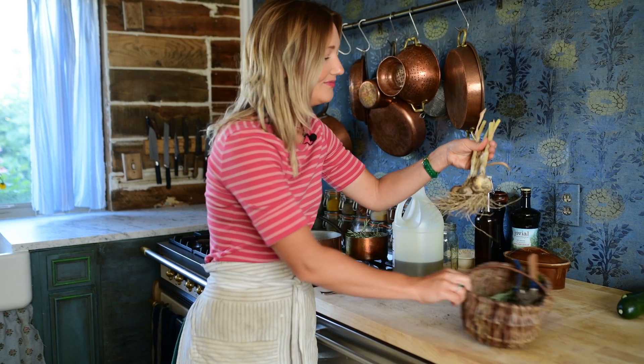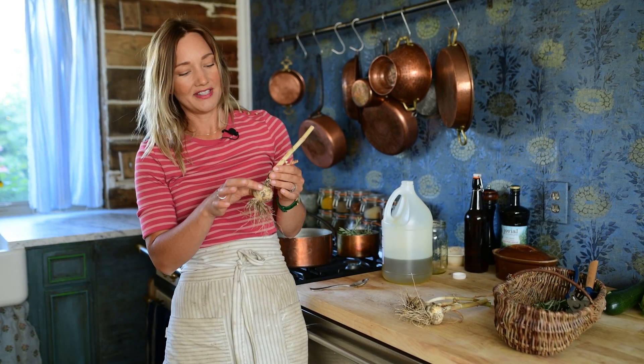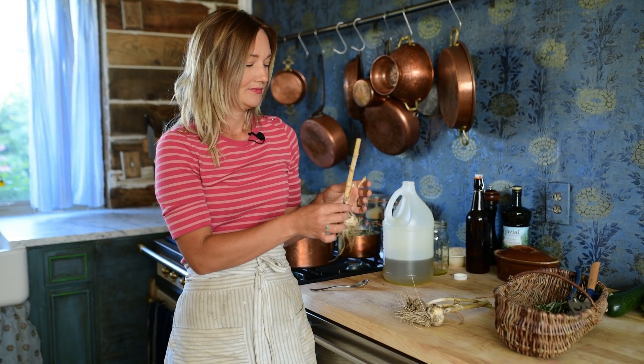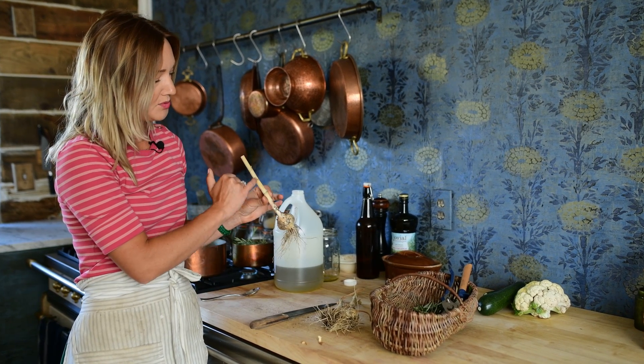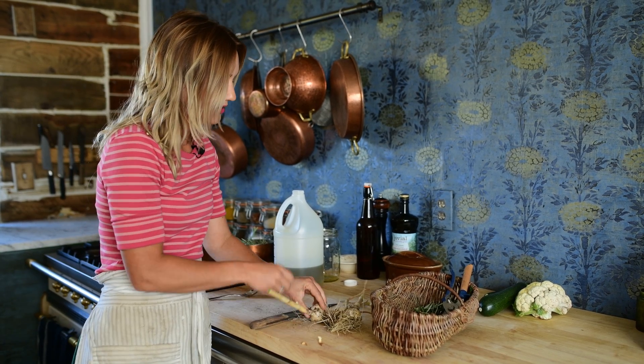Next up is some beautiful garlic from the garden. These were a few cloves I decided to sacrifice to the oil because I forgot to cut the flower off the top, so it's a smaller bulb — the ones we store tend to be a lot bigger. It's kind of the perfect way to use up a little leftover. Most of the garlic I grow is a hardneck garlic, which means it has this long, dense stem that goes down the middle of it.